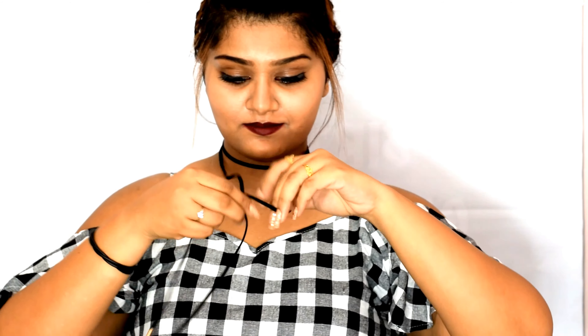For the first style, just wrap your choker around your neck and leave it loosely. For the second style, continue with the first style and just tie a knot.